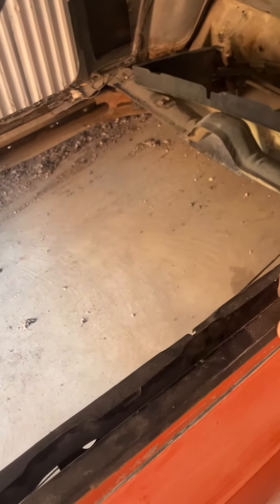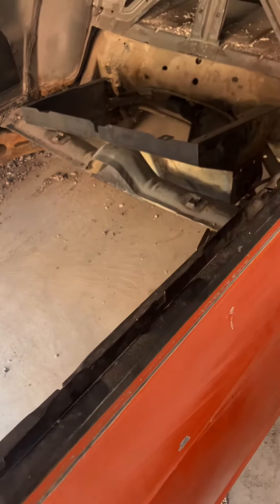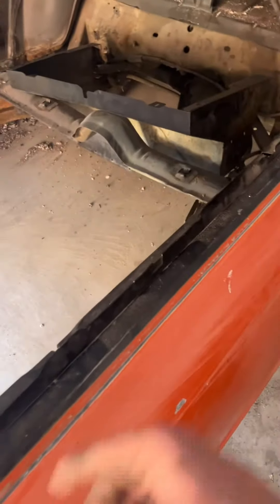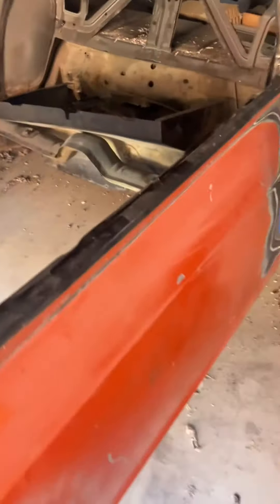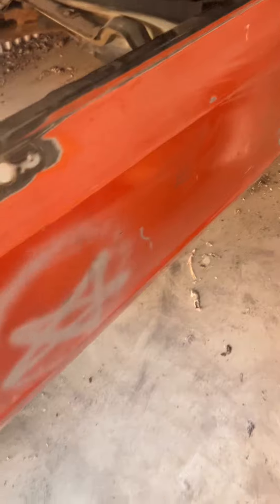I'm just going to get this floor pan stuff done and built. And then I think I'm just going to go with a rhino liner or a bed liner in the whole interior and the roof on it. So stay tuned for that. But check those out — shaved door handles. I've done that. I'm going to do everything to this car myself.